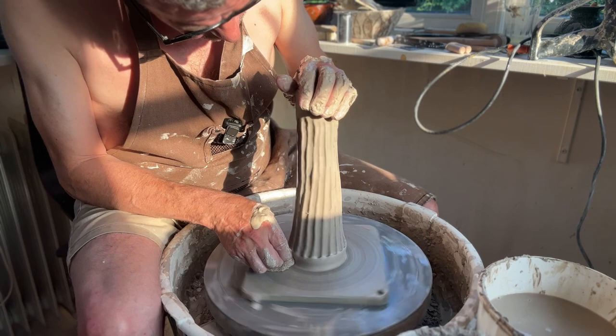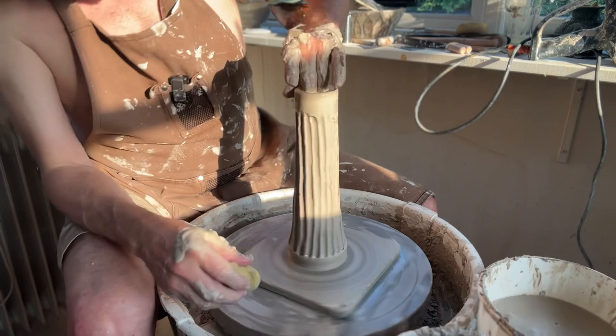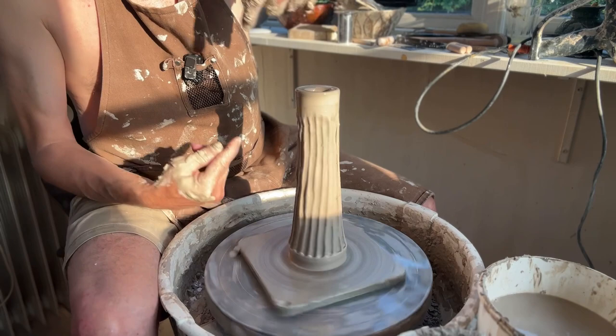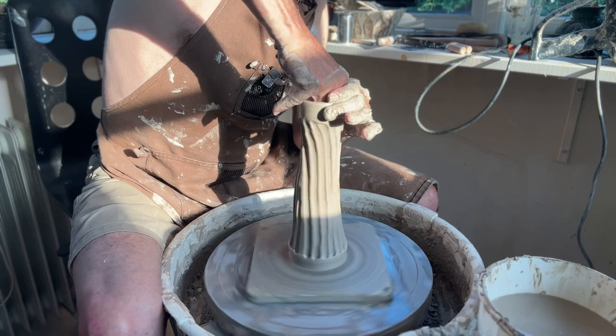I'm also going to clean up the edge down here for the foot. So I think that looks good. Now comes the magic — and as I said, it doesn't need to be dry inside for this. The trick here is that I'm going to hold on to it so it will swirl when I do it, and also by pushing it down — I'm aiming for something like half the size — it will force it around. Let's take a look and see how it goes.